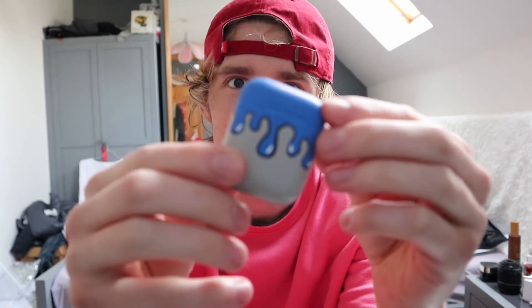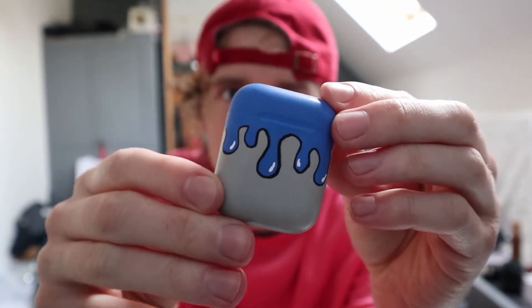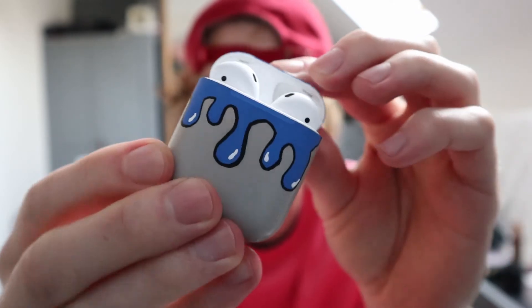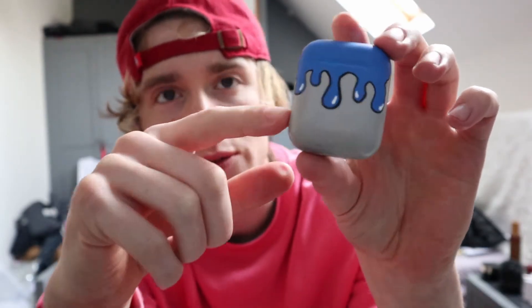So guys, AirPods are done. I'm finished. It only took a day and a bit. The big reveal — here is the front of the AirPods. The theme was kind of just drip, so black outline and white speckles, just for some effect. Blue. Open it, got the AirPods. That just looks really cool. I think the blue and the gray is a really good combo.